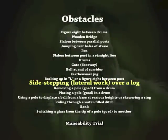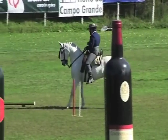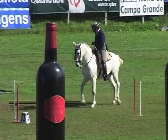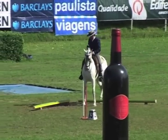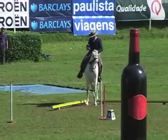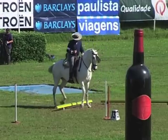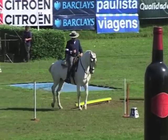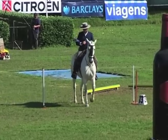Side-stepping lateral work over a log. This obstacle consists of a 4-meter long log pole with a diameter of not more than 10 centimeters, positioned between 5 and 10 centimeters above ground level. The horse should approach the obstacle to the right or left as indicated on the course map, perpendicularly to the log. The horse must perform the obstacle which should always remain positioned between its hind and front feet but never touched.